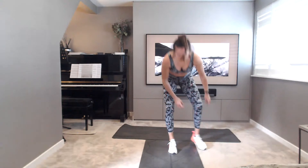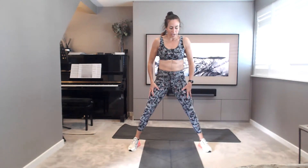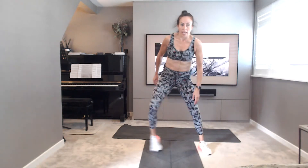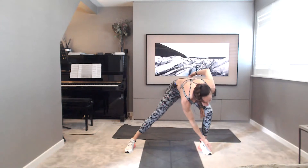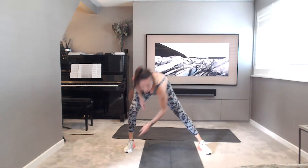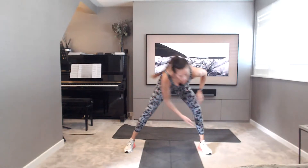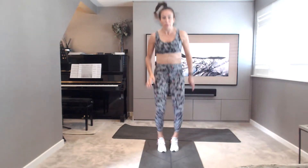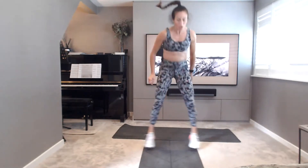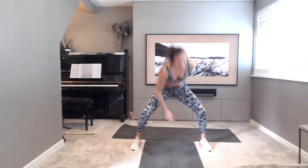Jump squat twists. In, out, twist. In, out, twist. Ready? Off we go. Twist to the outer edge, opposite foot, opposite hand. Nice and light on those jumps. So if you don't want to jump, take it side to side nice and fast. If you need to take some impact out, take this option. If not, jump in and out nice and lightly. Five, four, three, two, and one.